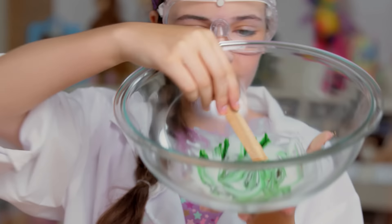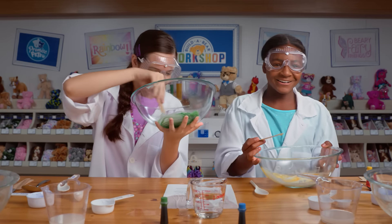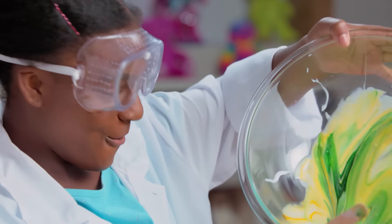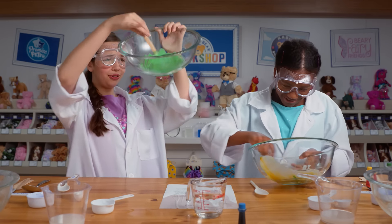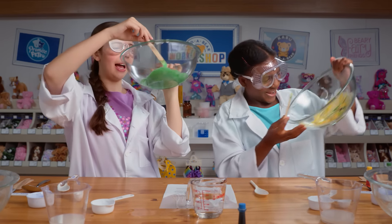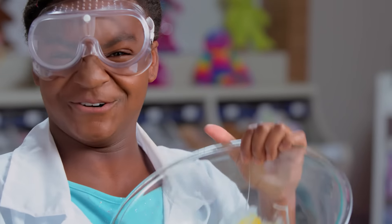That looks so cool. This is so pretty. Looks like a giant marble. It looks so green and gooey. Mine looks like mustard and pickle. It's so gross.